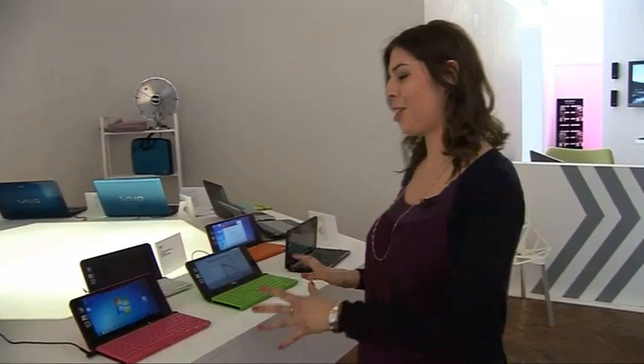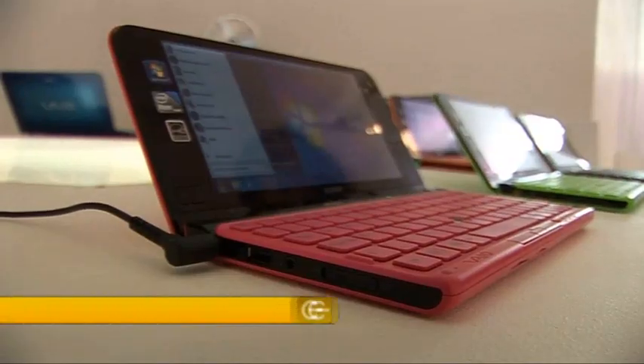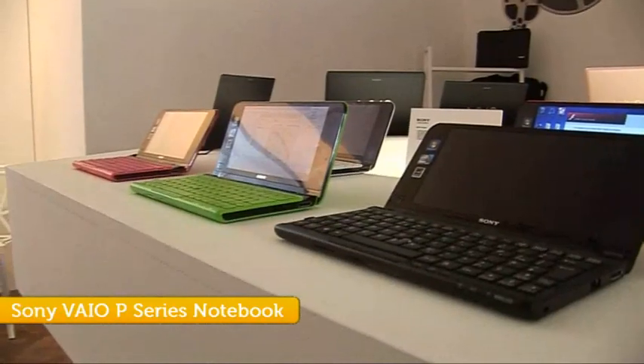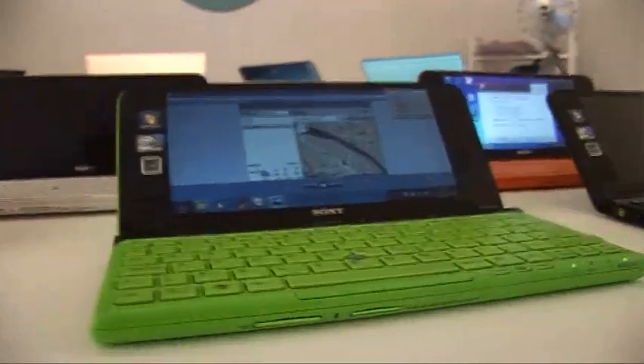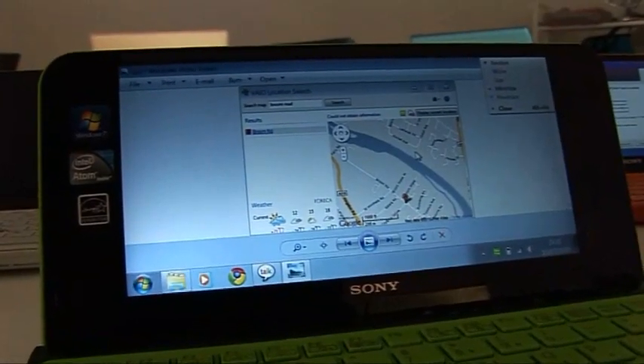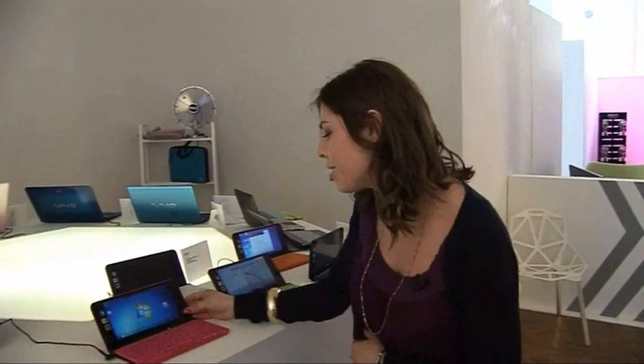This is the latest Sony Vaio series, and as you can see it's available in various bright colours. This particular model was built with complete portability in mind and has 3G built into the design itself. It also has a GPS and digital compass built in, and one of my favourite features is a touch-sensitive mouse in the corner of the screen.